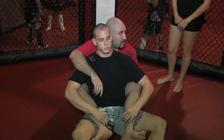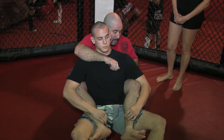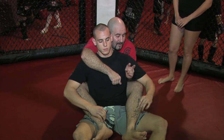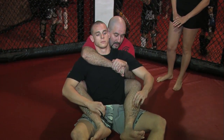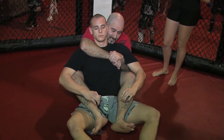Next thing I'm going to do is put them in what's called the seatbelt. The seatbelt is one arm over, one arm underneath his armpit — one arm over the shoulder, one arm underneath. The hand that goes underneath goes over the hand that's over his shoulder, and I'm going to hang onto him like this.